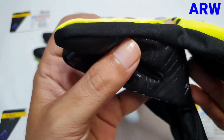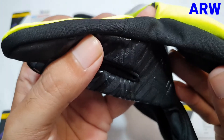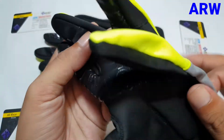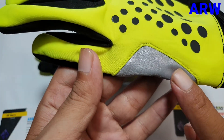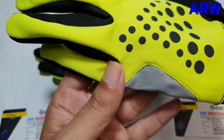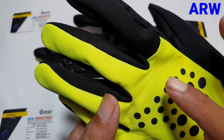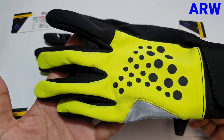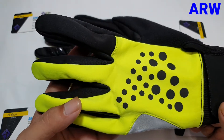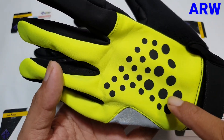Inside fingers are also soft shell. There is reflecting — reflective fabric — and fluorescent yellow color on the glove.